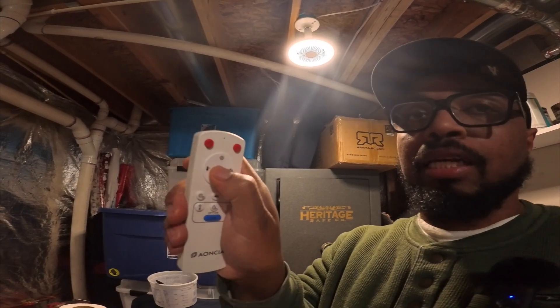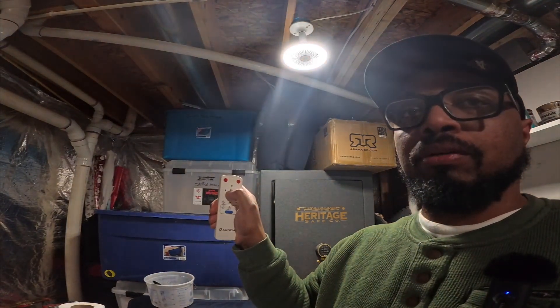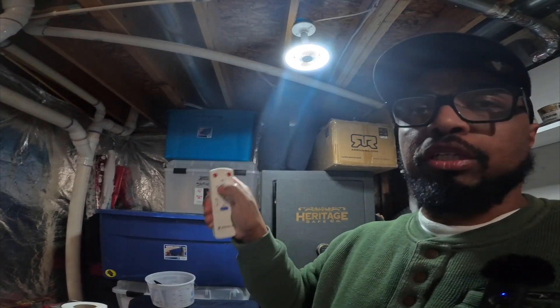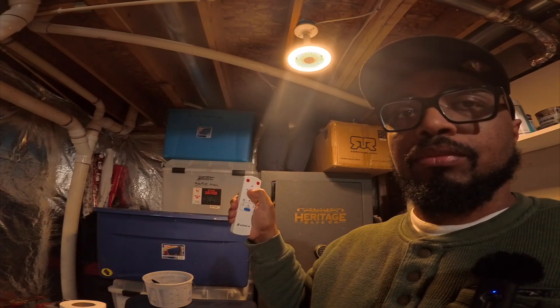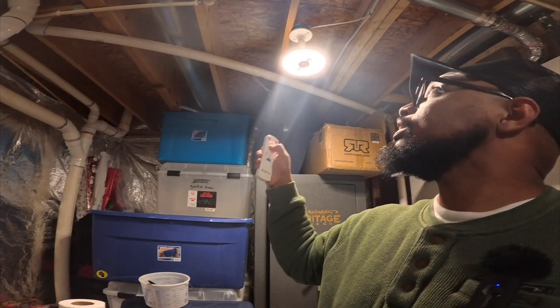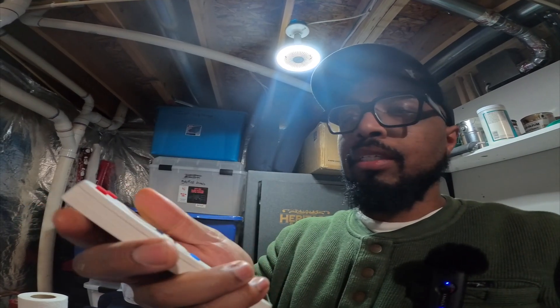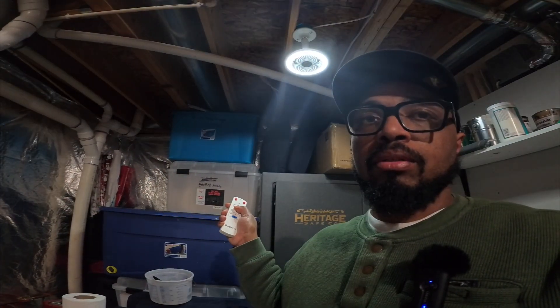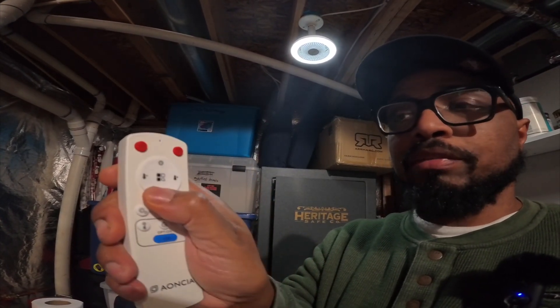The button in the middle is a lighting mode button — you tap it and it goes straight to daylight, then bright white, or soft white. This one is like a dim daylight, so there are different modes you can cycle through. The little moon icon is for dimming, and when you put your finger on the sun icon it gets brighter.